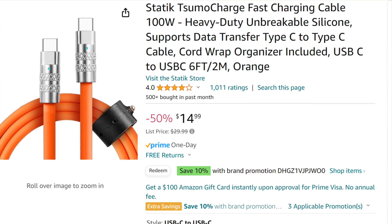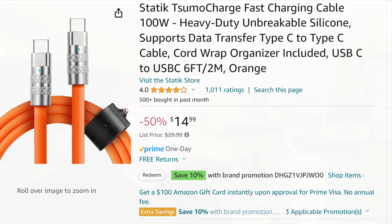This is the USB-C cable that I'm using. It's really cool — it's lighted, and it's a nice thick cable that's not going to break.